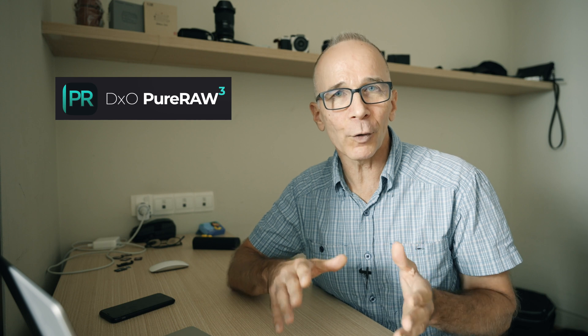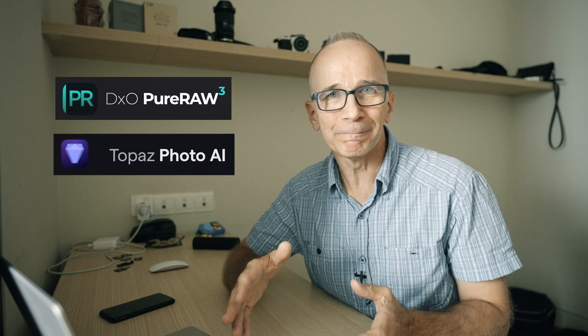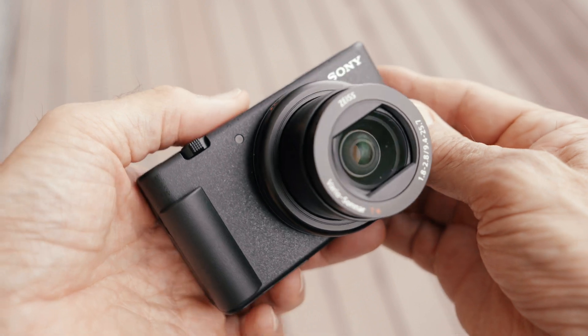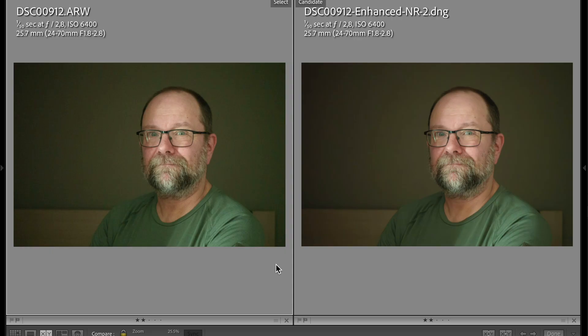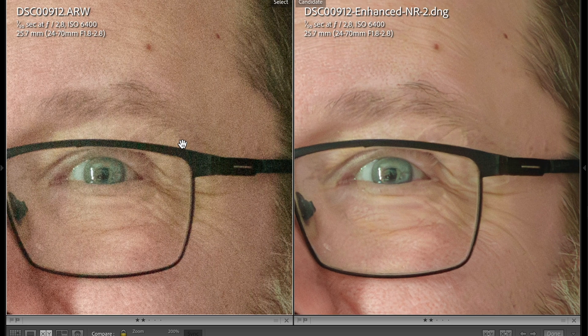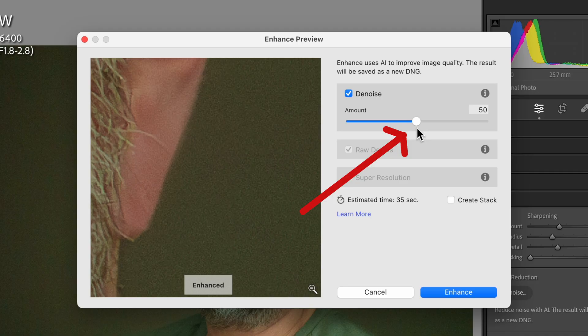And now let's see how the new feature works and how it compares to DxO Pure Raw 3 and Topaz Photo AI. Here is my first test picture — it's a portrait of a friend shot on the Sony ZV-1 camera at ISO 6400. It's a raw picture straight from the camera with only Adobe default settings applied in Lightroom. On the left we can see the original picture, and on the right we can see the new picture after Adobe denoising treatment using the value 50 on the slider.